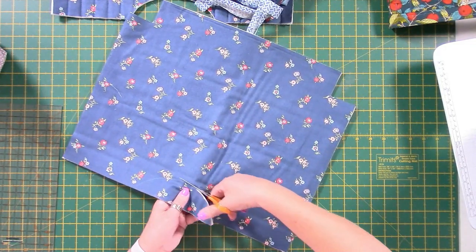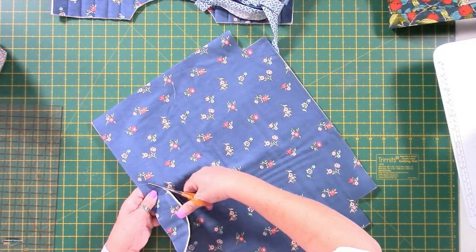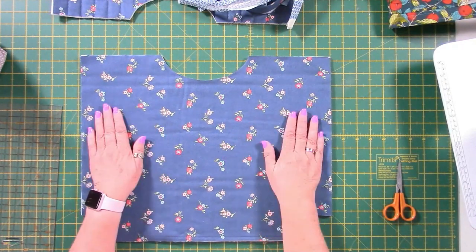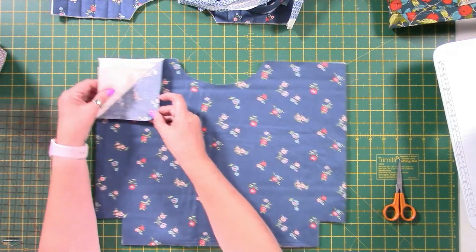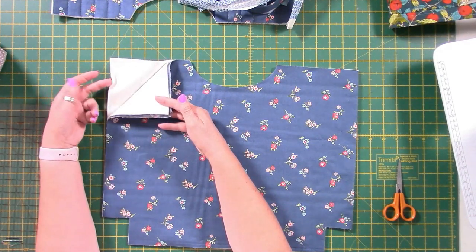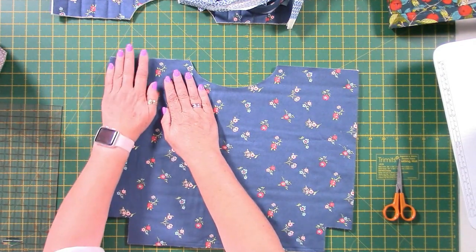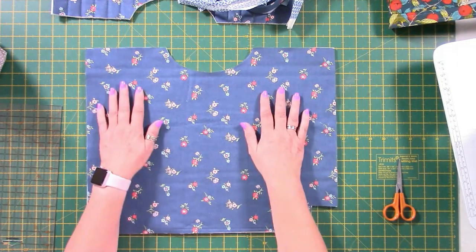I'll show you the measurements for the quilting first, and just before that I'll talk to you about what the layers are to make sure you're absolutely clear. So this is my outer Liberty fabric. Underneath there's a layer of 80/20 wadding which is temporarily glued on because we're going to quilt this anyway, then a second layer of 80/20 wadding also stuck down, and then the lining layer at the back. They're all going to be stitched together. It's better to stick rather than pin because we're going to be drawing on this.